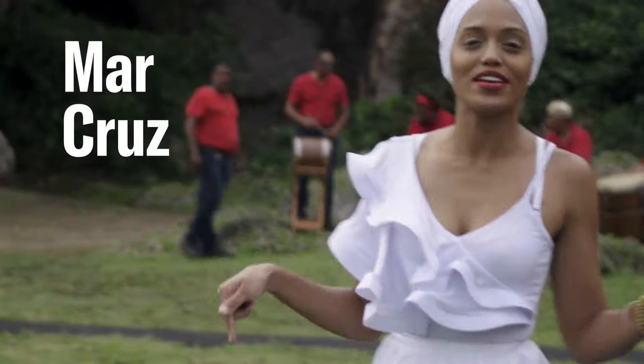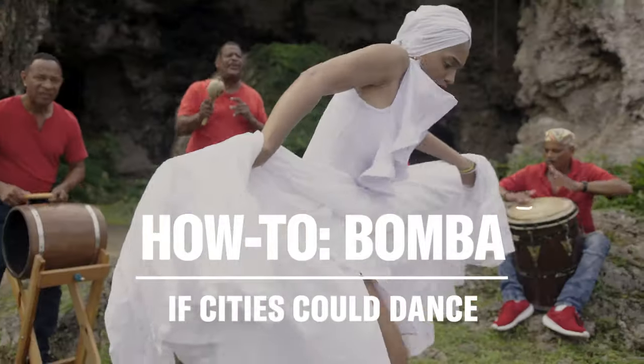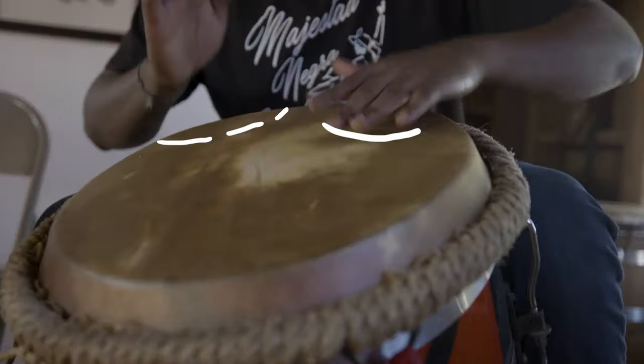My name is Mar, we are Eloisa, Puerto Rico, and this is Bomba. This tutorial will show you some basic moves. A bailar.